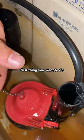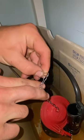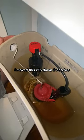Here's how you fix it. First thing you want to do is remove the chain clip from the handle. Once you got that removed, remove the clip from the chain. Then move the clip down the chain a little bit. You might have to do this a couple times to get the length correct. In this case, I moved this clip down two notches. Reinstall it to the handle and there you go.